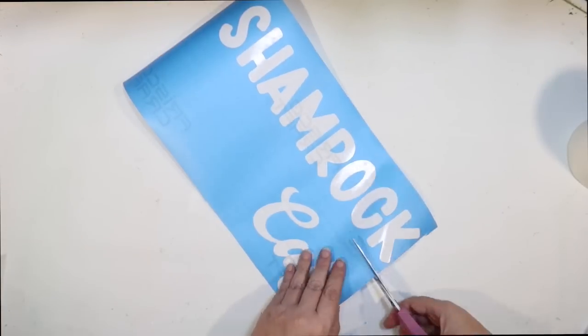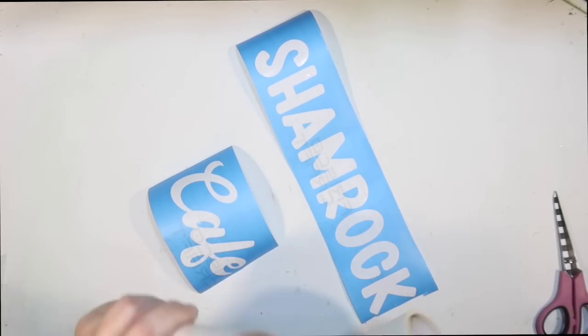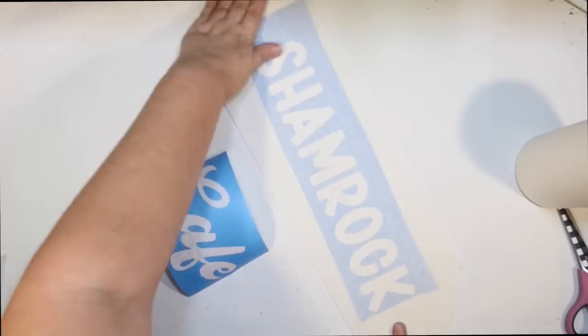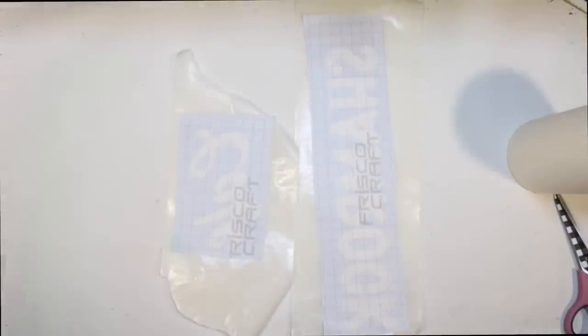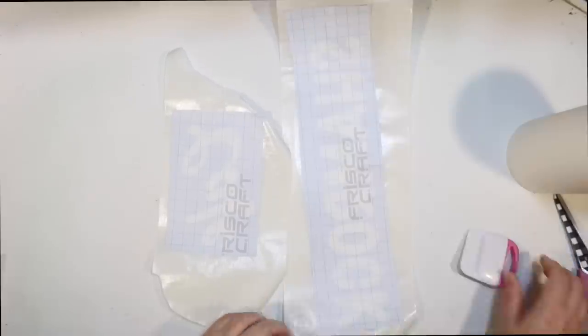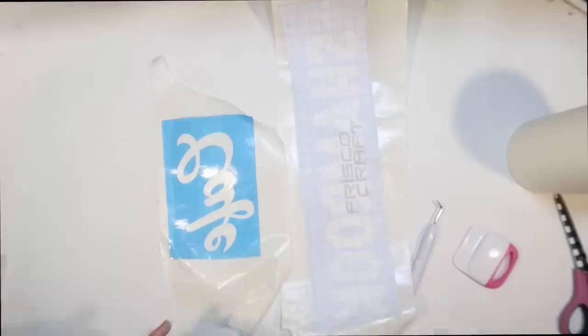I used my Cricut and some stencil vinyl that I get on Amazon — it's available in my Amazon shop below, along with my paper transfer tape that I love. Very easy to work with. I'm going to use the six-inch paper transfer paper. I'll try to share the Cricut file — basically I just used Cricut fonts to spell out Shamrock Cafe.